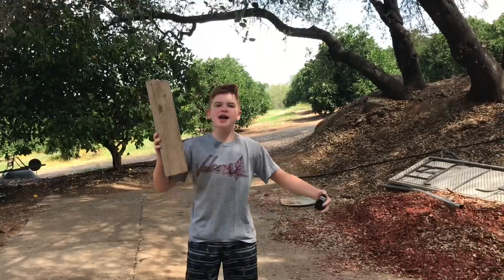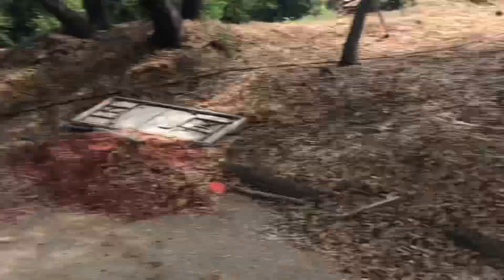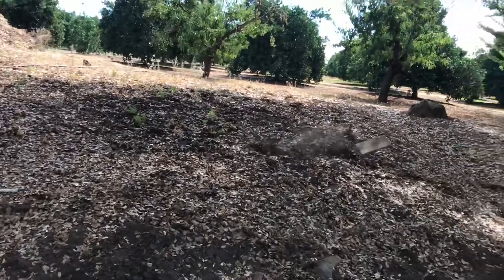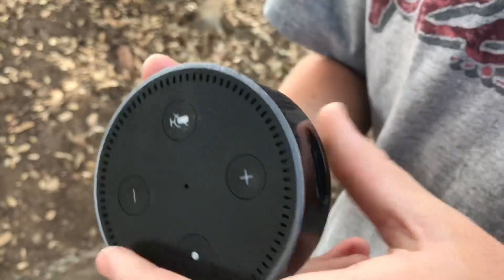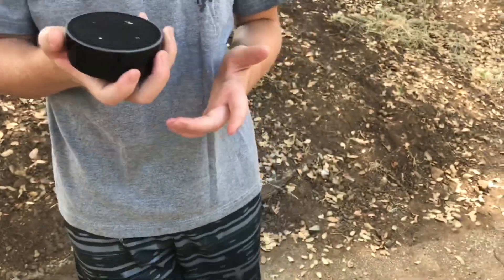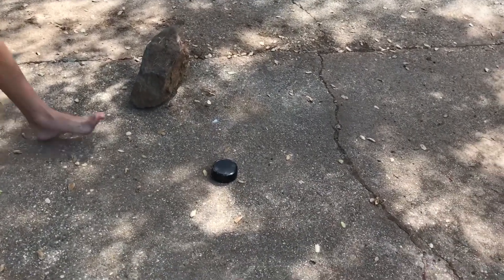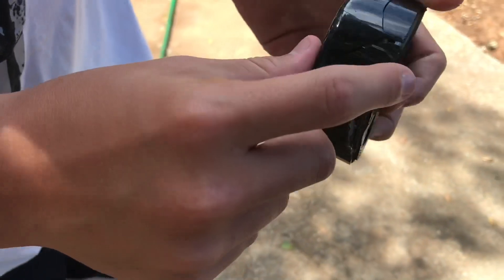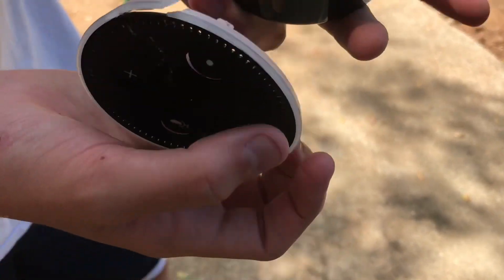Baseball season is coming up and I need some practice! Okay guys, I'm honestly surprised. Stupid Echo Dot. Next step: rock. Oh my god — okay guys, it cracked here, like a lot. I honestly don't think this would work anymore, but we're just gonna see how well it holds up after this.